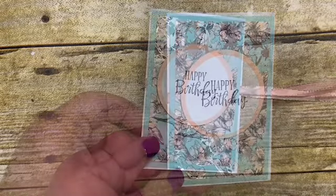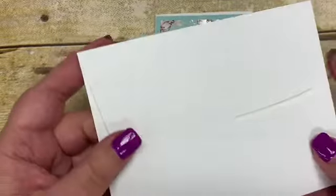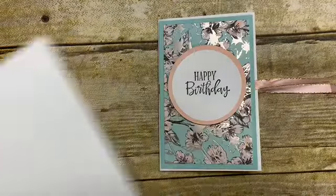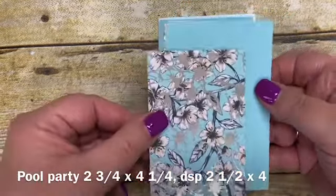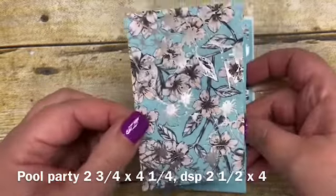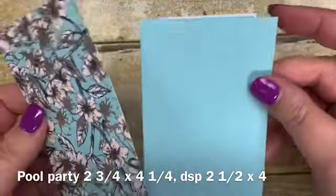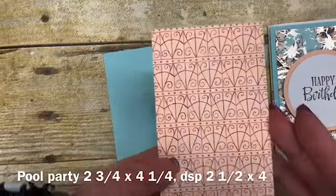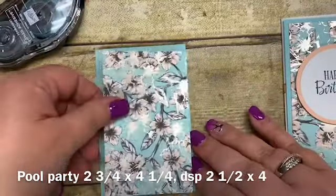Let's get started. All you need is one of our medium whisper white envelopes. We also sell these in vanilla, so if your paper has more vanilla or neutral tones you could use vanilla envelopes. I have a piece of cardstock — I chose pool party because it will go nicely with my designer series paper. The designer series paper is cut two and a half by four, and the cardstock is cut two and three fourths by four and a quarter, so it nests perfectly, a quarter inch smaller, and we'll adhere those two together. The back side incorporates more cherry cobbler, so you could make these in different colors if you purchase this paper.